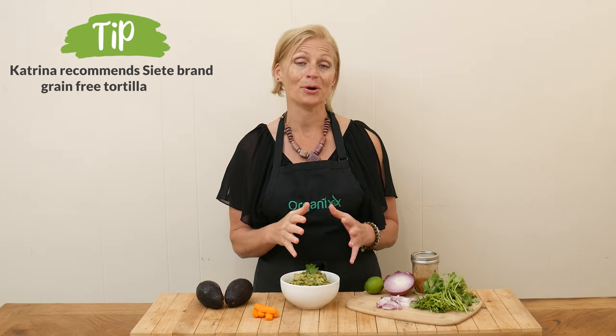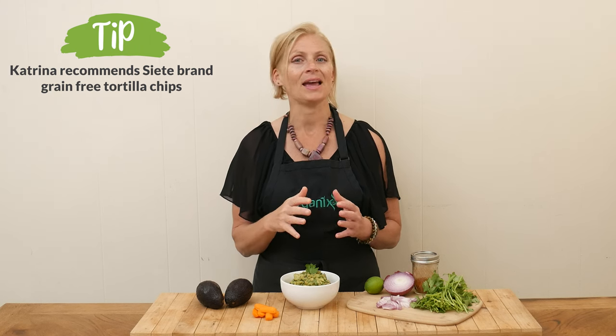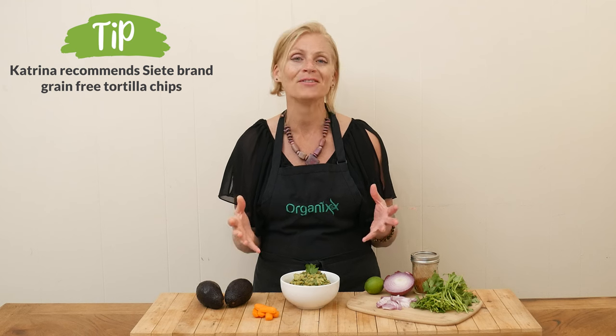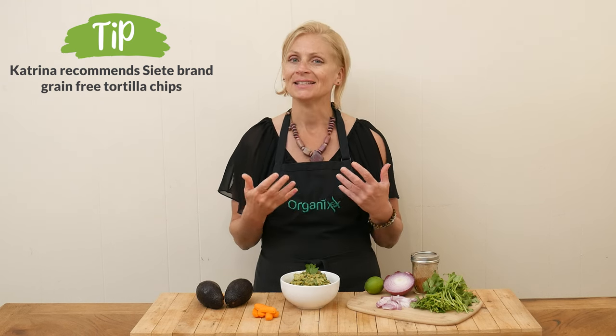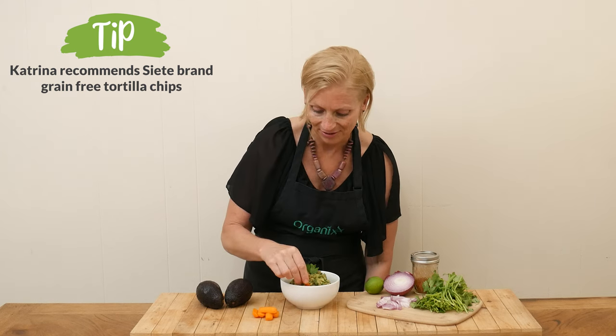It is taste testing time! Guacamole is often served as a dip with fresh vegetables and tortilla chips — and if you've never tried Siete, that brand has a delicious grain-free chip that is so good. I love to use guacamole as a salad dressing, just pour it right on top and it adds wonderful flavor, creaminess, and delicious fats. I'm going to put it on a piece of carrot.